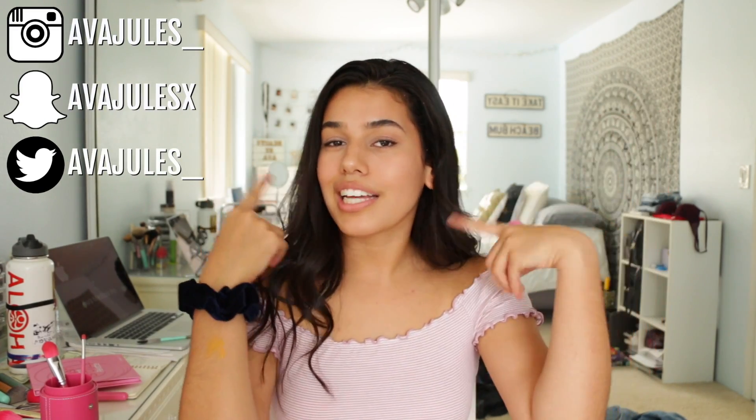I'm also in high school — I just thought that would make me more relatable. So yeah, this is a high school makeup tutorial. I hope you guys enjoy this video.